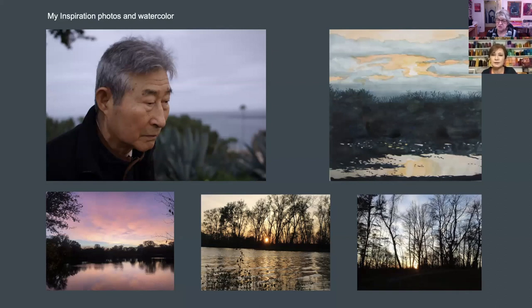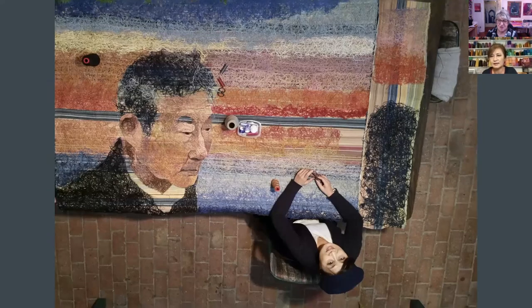My father passed away two years ago, but five years ago, before he fell and was paralyzed, we went to the beach and enjoyed the sunset. On that day he shared a poem he was translating into Korean — William Wordsworth's poem, 'It is a Beauteous Evening, Calm and Free.' He was so excited to share the translated poem. Afterward it darkened a little, and I captured that pensive moment. There are several other photos, and one is my watercolor sketch of the scene. The recycled blanket is unraveled — the thread — and you can still see the striped fabric at the collar area.